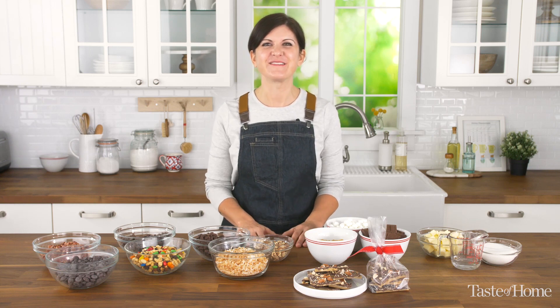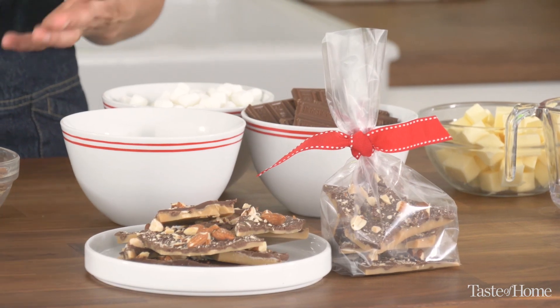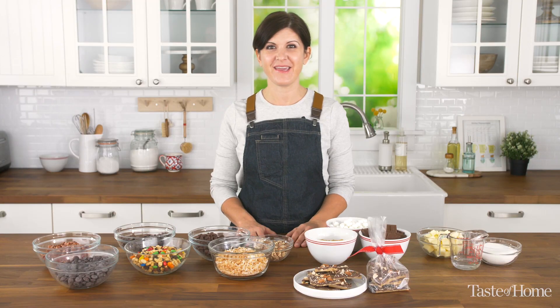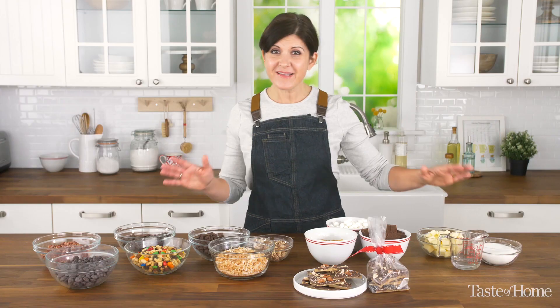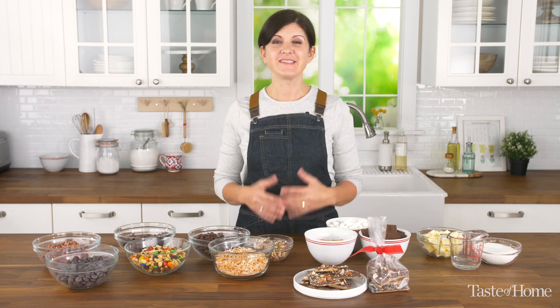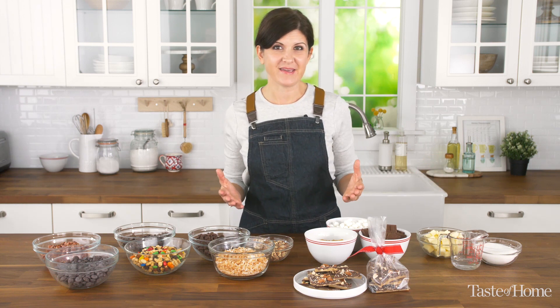Hi, I'm Sarah, Culinary Director at Taste of Home. Toffee is an all-time favorite candy and it's one of my favorite candies. It's made from cooking sugar, water, and butter. That's it — it's really that easy. And today I'm going to show you how to make toffee four ways.